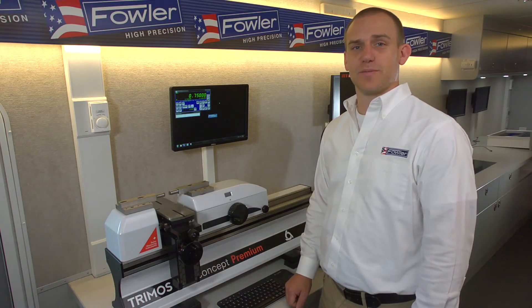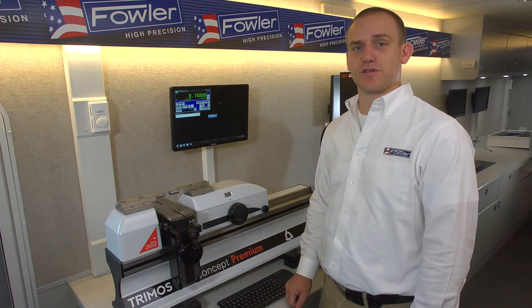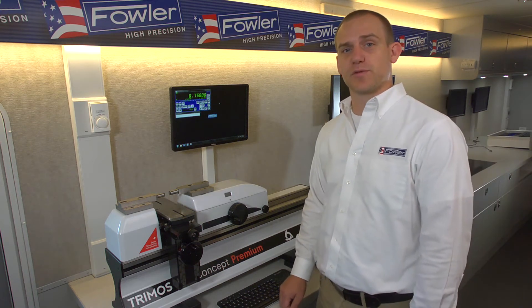Hi, my name is Dave Wood. I'm the technical director here at Fowler High Precision, and this is the Tremos Lab Concept Premium 300.